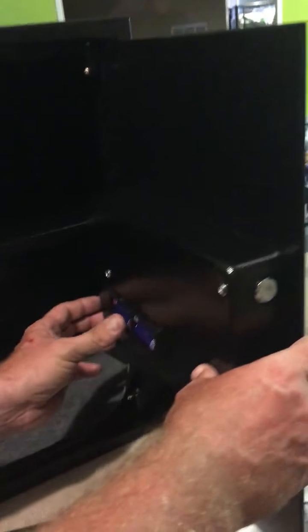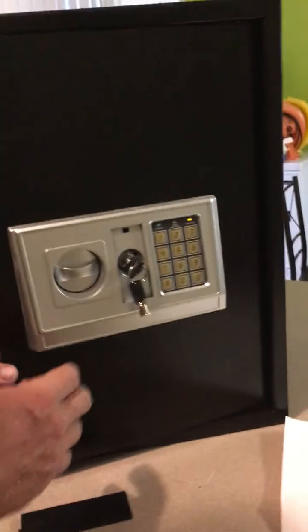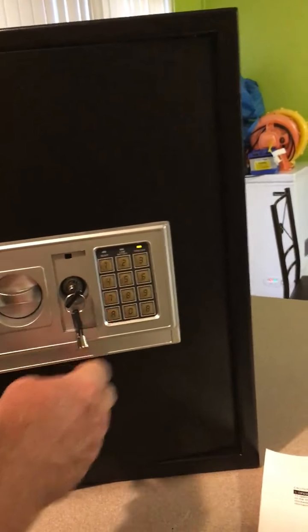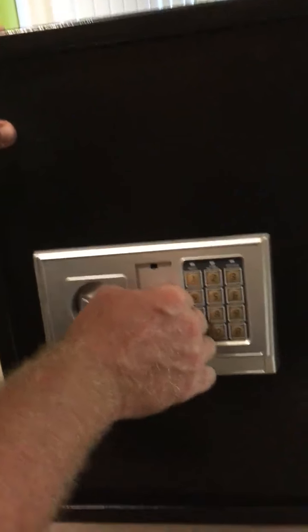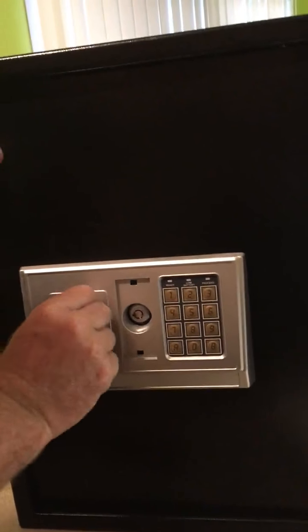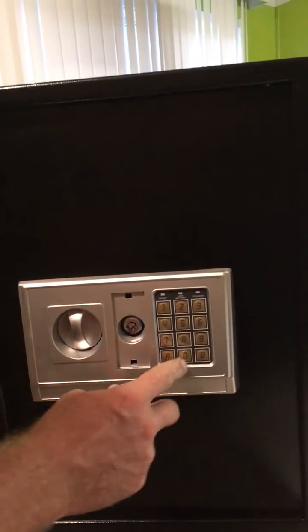In the back there's a red reset button. You hold that for a few seconds and it double-beeps. Once it double-beeps, you push in the code and then hit A, and it'll double-beep again confirming the safe is set for that code. Now the safe is locked and you can't unlock it without putting in the code.